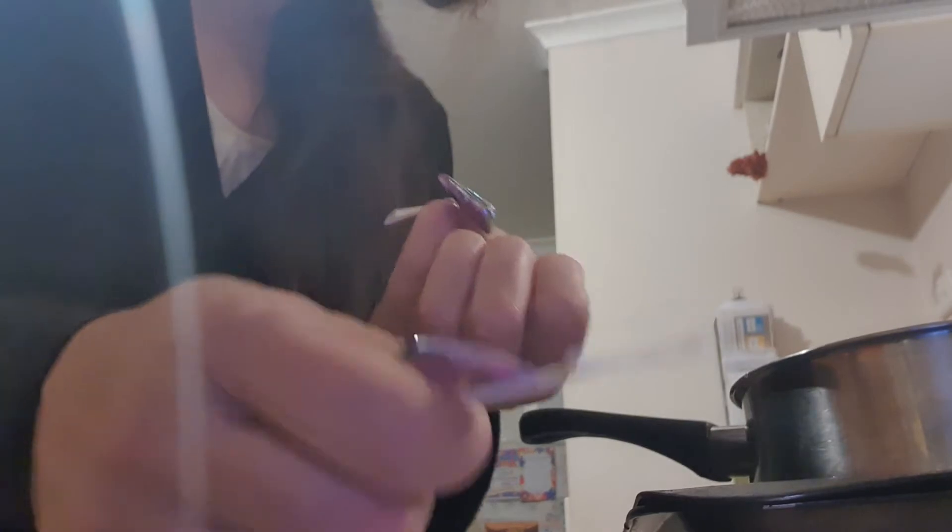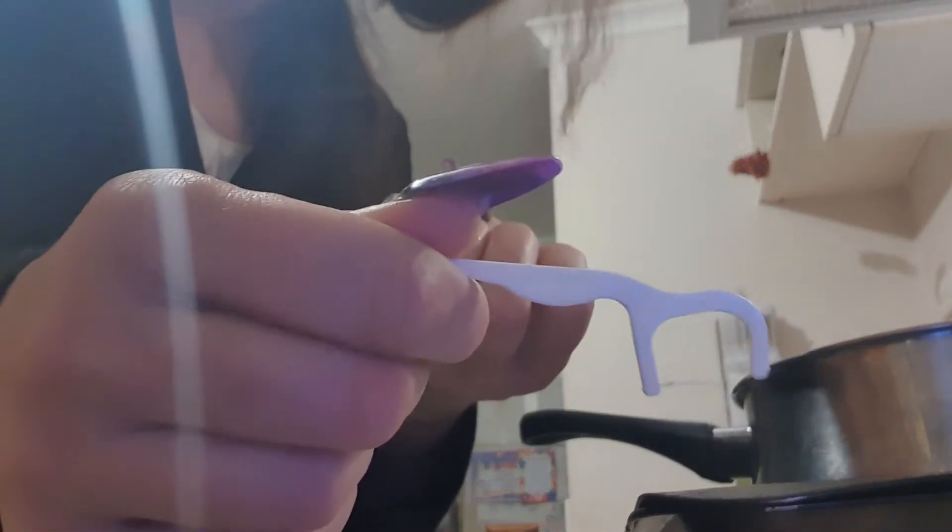I tried using a toothpick and it worked a couple of times, but it started hurting and damaging one of my nails. This way is better because you're not actually scraping your nail at all. Use stiletto tips — the flimsy ones are better because they get in there more easily and aren't as thick, so they don't hurt your fingers as much.